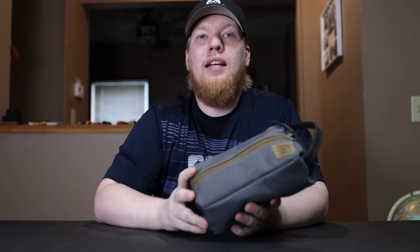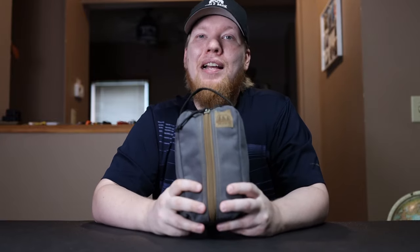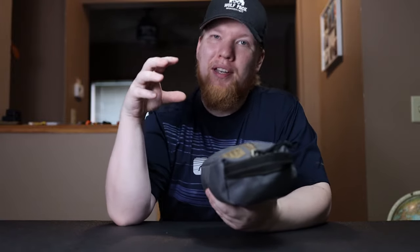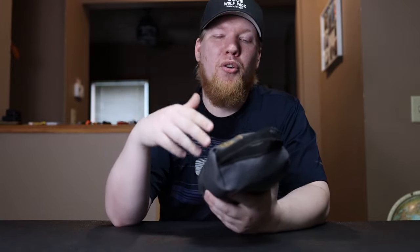Hey, this is Cory from Wolfpack Woodcraft. In today's video we're going to do a quick review of my Possible's pouch. I was just going to do the pouch itself but I think you're going to want to see everything that's inside, so I'm going to go through that as well.